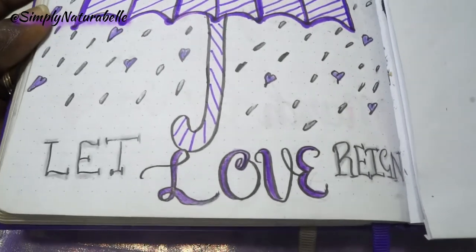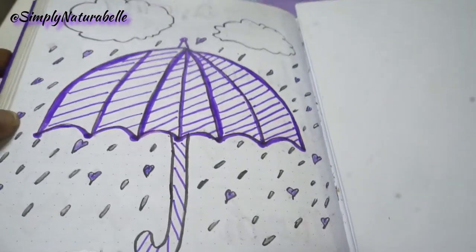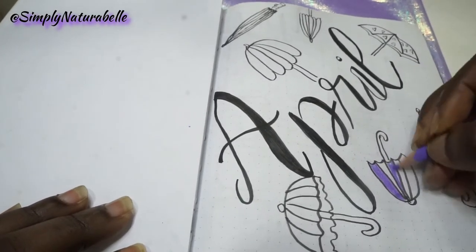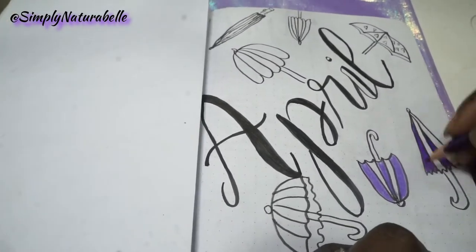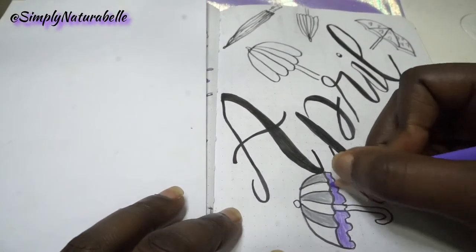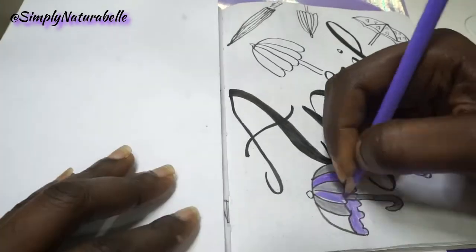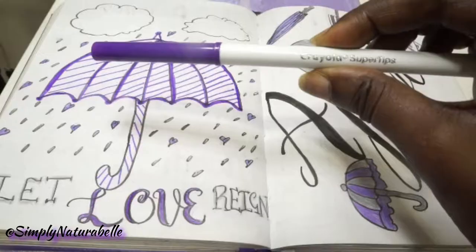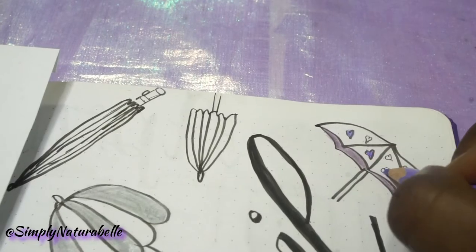Instead of it being literal rain, I decided to incorporate my favorite colors, which is purple and different shades of purple. We also had that at the wedding, so I just played off of that and used the different shades of purple I had in my color pencil pack, plus just one marker I really liked — and it was this Crayola Super Tips.